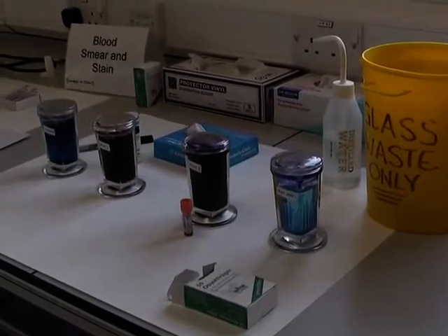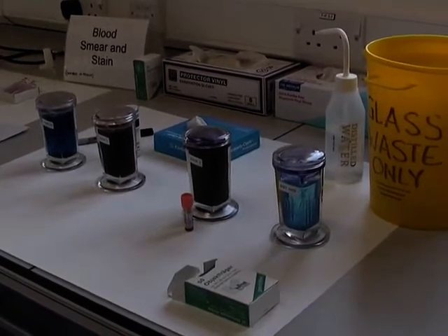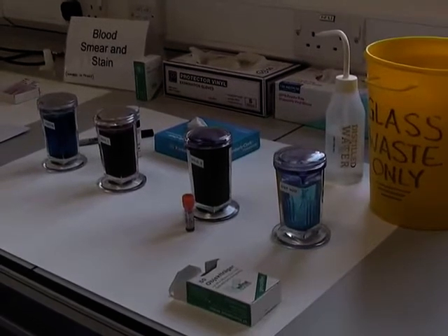This demonstration will show you how to prepare a blood smear for differential staining in order to identify white blood cells.